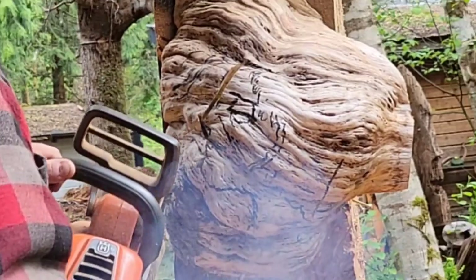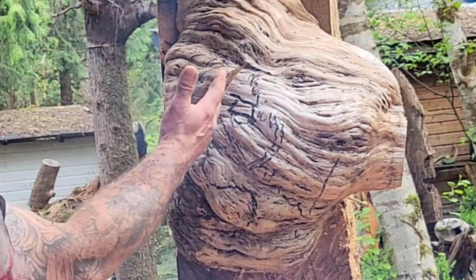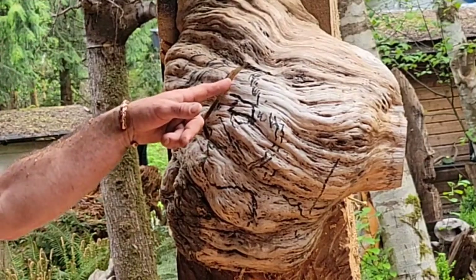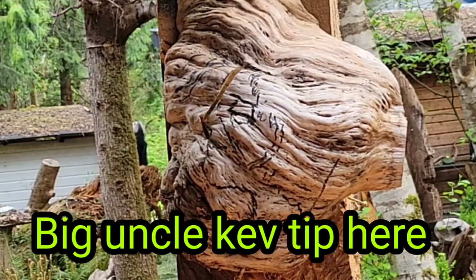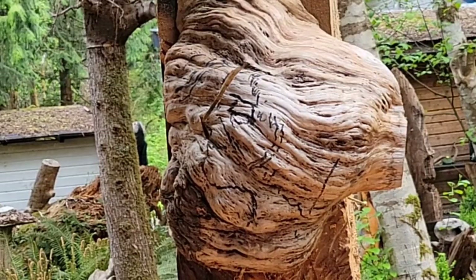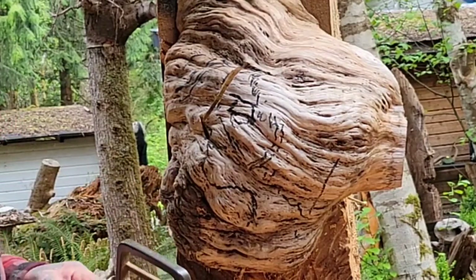Don't worry about this because this is going to be all gone - so you can go deep here. You don't need to go super tight to try and get that nose. You're doing good though. And you see how dry it is - it's smoking like a bugger - that usually means you want to take your rakers down a little bit. But for this episode, just get her done.